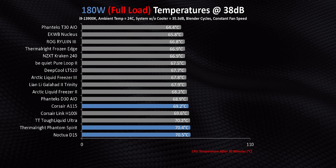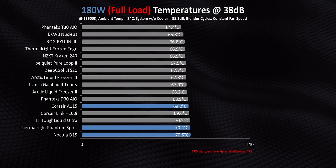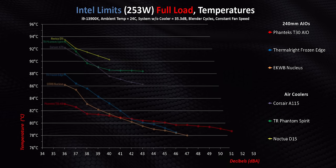Moving on to an all-core workload, the three air coolers are still trailing behind by a much, much smaller amount. Simply put, a 180-watt processor doesn't produce enough heat to stress high-end air or liquid cooling.